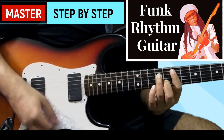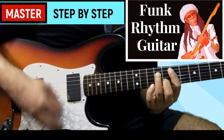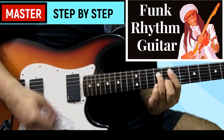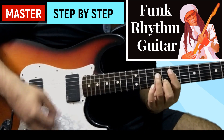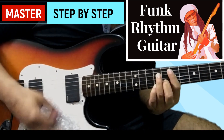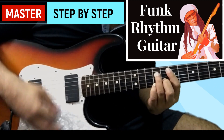Along with a detailed performance analysis and slow down along with tabs of 35 strumming patterns that have been arranged from a basic to an advanced level. The total number of videos in this course are 50 and the total course duration is around two and a half hours.